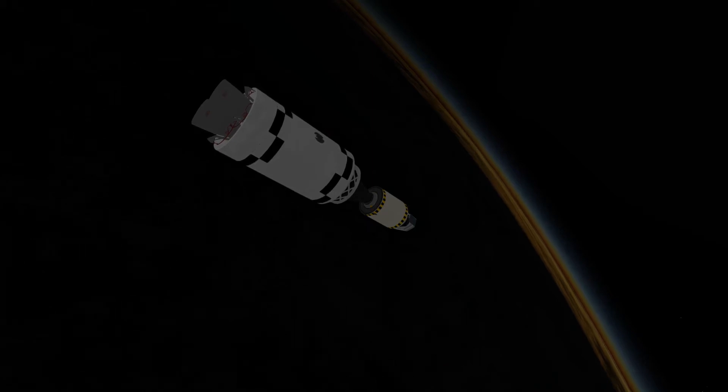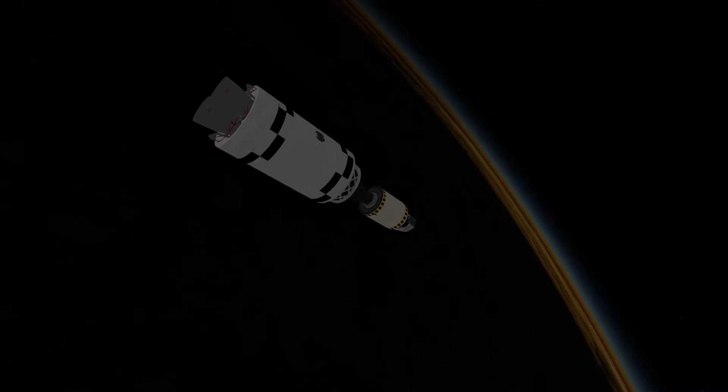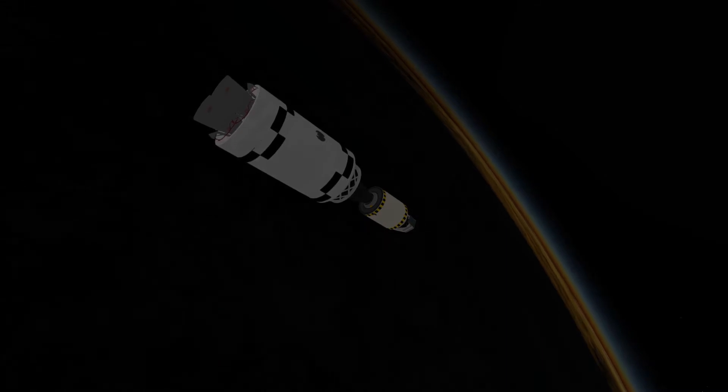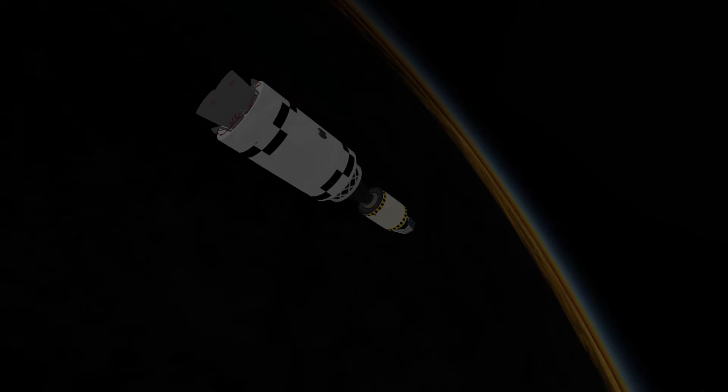Welcome back to another episode of A Very Basic Space Program. You find me in orbit around the Earth with Explorer 2, which looks just like Explorer 1. I made a boo-boo in the previous episode, so if you want to find out what that was, please join me.